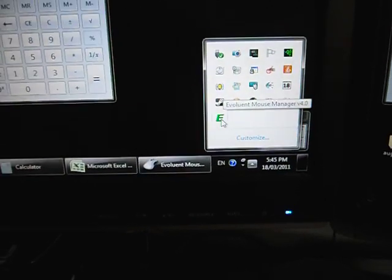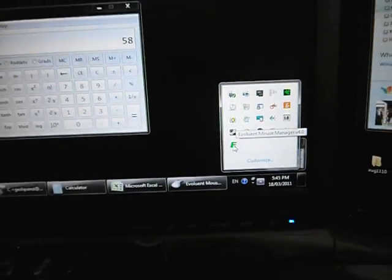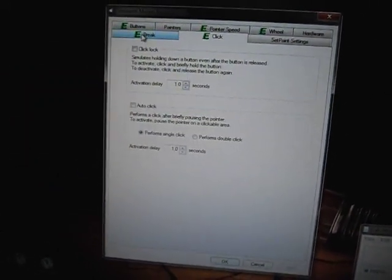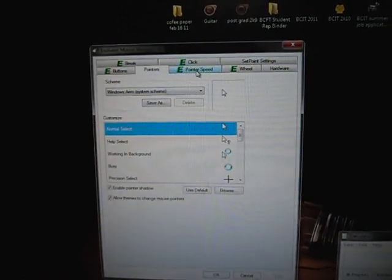Once you install the driver, the Evoluent Mouse Manager version 4.0 pops up. Along the top tabs you have: Button, Pointer, Pointer Speed, Wheel, and Hardware. On the next row there's Break, Click, and Set Point Setting — though when I press Set Point Setting it opens a Logitech one, which is a bit puzzling.